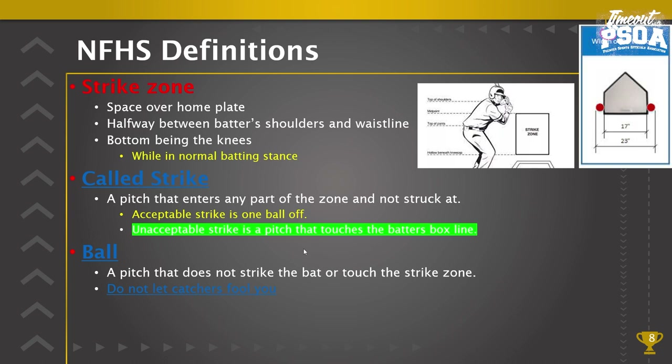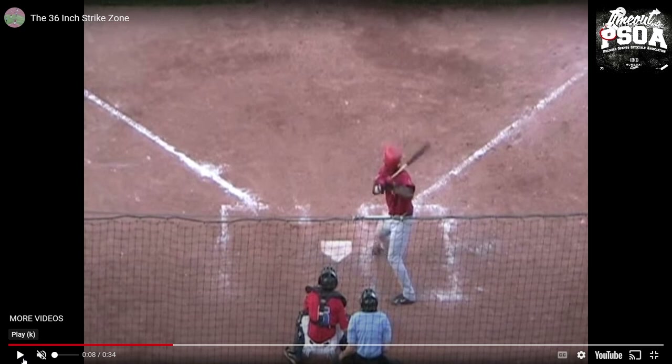An acceptable strike is one ball off the plate, and an unacceptable strike is a pitch that touches the batter's box line. A ball off the plate means the ball is not touching the plate — one baseball width off, not two or three baseballs off. Those are acceptable strikes for high school baseball. A ball that goes over the opposite batter's box line cannot be called a strike in high school baseball.